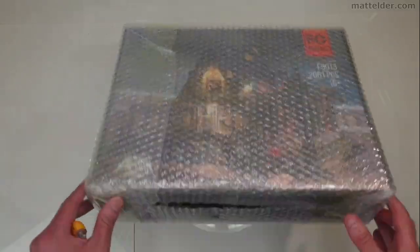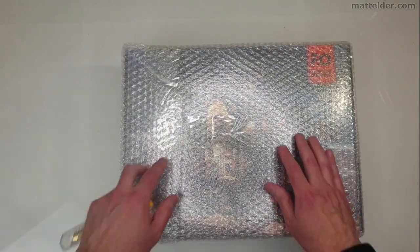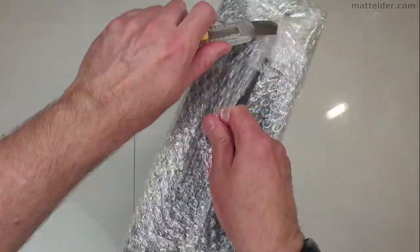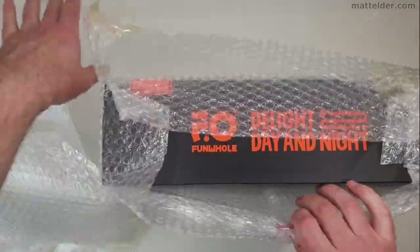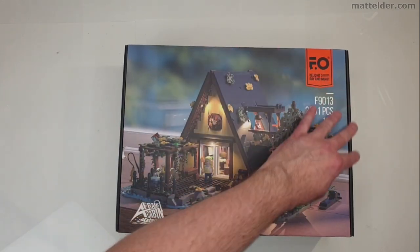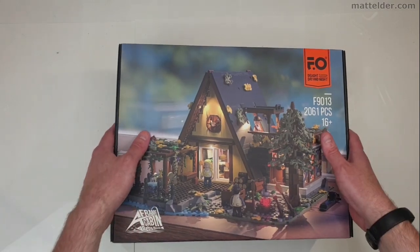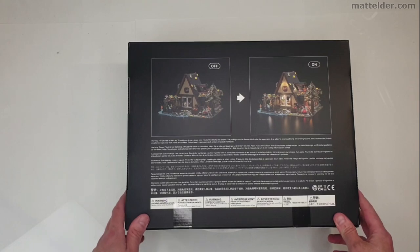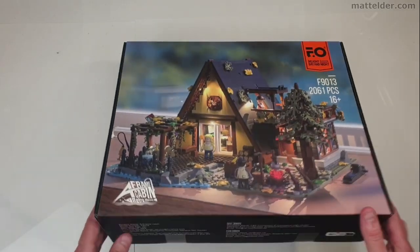It's all come nicely wrapped. Let's get into it and see what's in here. So we have the front of the box — actually a really nice graphic, printed out well, nice and slick. And then going around on the back, just doing the on/off. So let's have a look and see what's actually in it.